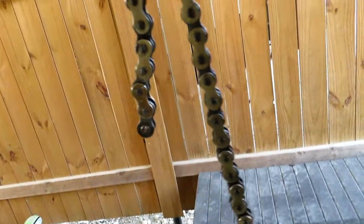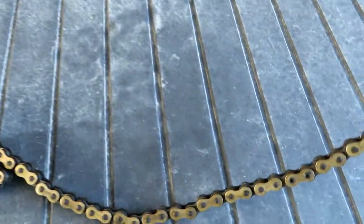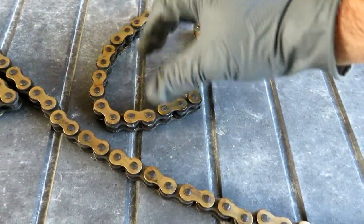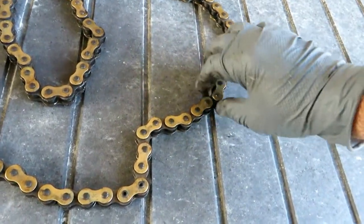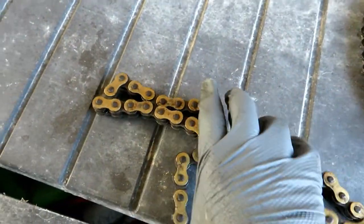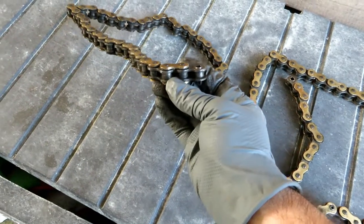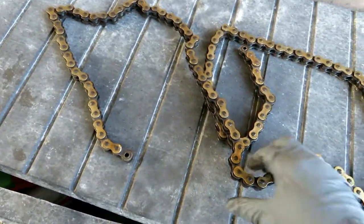Look at that — that is one high-mileage chain, folks. Let's set this thing down and take a look at it. Look at how it's just all kinked up. You guys know my love affair with Motul — I religiously cleaned and lubed this chain like once every two weeks at the longest interval. But look at that — good 15 to 20,000 miles on that chain. Not too shabby, but for the bushes — DID, baby.